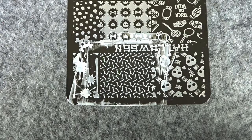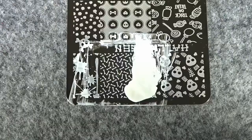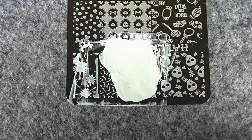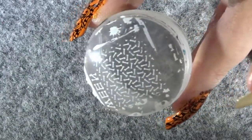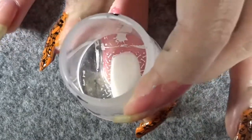We're going to start by creating all the little bones on all of our nails apart from the ring finger. Apply your UV white nail polish onto the bone design, then with your scraper, scrape the polish through the design. With your stamper, stamp the design onto your stamper. Once we have our scattered bones on the stamper, place that onto your nails.